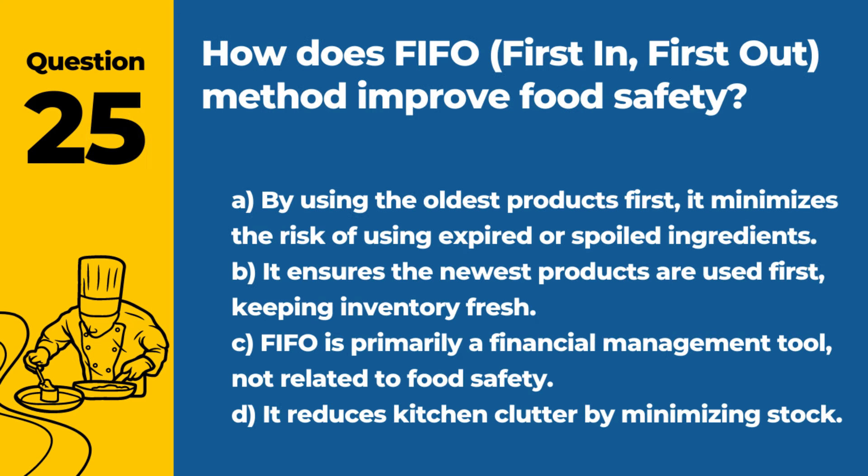Question 25. How does FIFO (first in, first out) method improve food safety? A. By using the oldest products first, it minimizes the risk of using expired or spoiled ingredients. B. Ensures the newest products are used first, keeping inventory fresh. C. FIFO is primarily a financial management tool, not related to food safety. D. It reduces kitchen clutter by minimizing stock. Answer: A. By using the oldest products first, it minimizes the risk of using expired or spoiled ingredients. This practice helps maintain the quality and safety of the food being served.